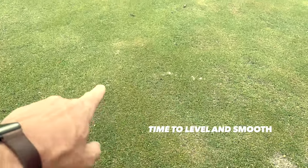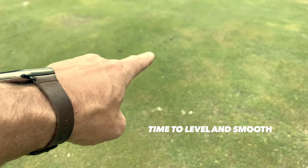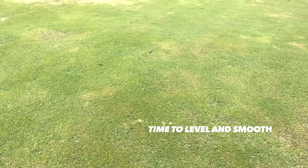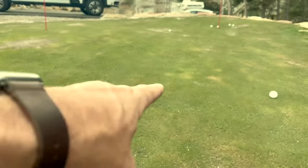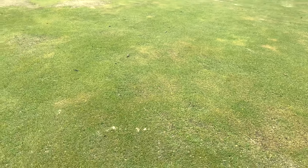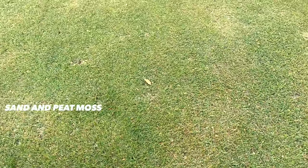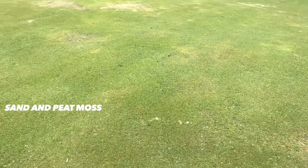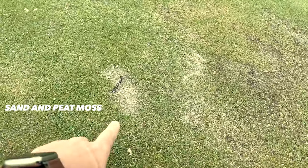There are some spots kind of across here in a pattern that looked like maybe some dogs walked across the lawn while it was frosted over. You can see out there — it's almost very clear foot patterns that came through here. Today I'm actually going to top dress this thing and throw a little peat moss and a little extra sand to do some leveling.